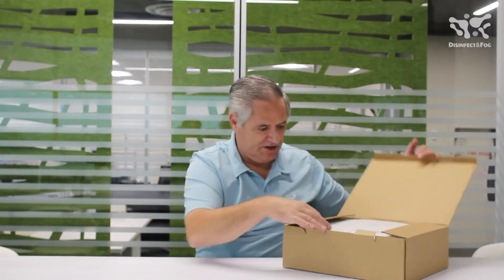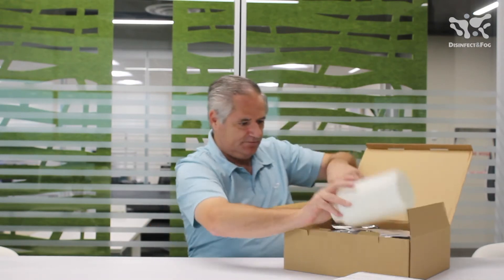A portable, great new fogger — very versatile and easy to use. Here it is in the box. Let me show you what you get when you do get a new one from us. Open this up, take out the packaging material. What you'll get of course is the bottle, which will hold 1.3 litres of disinfectant, so it's an awful lot obviously.